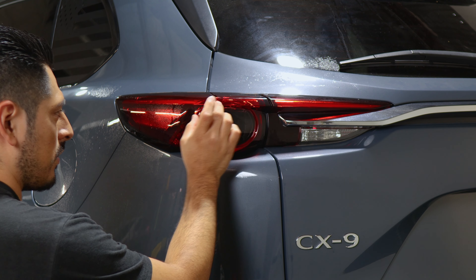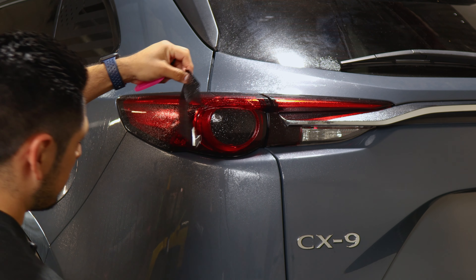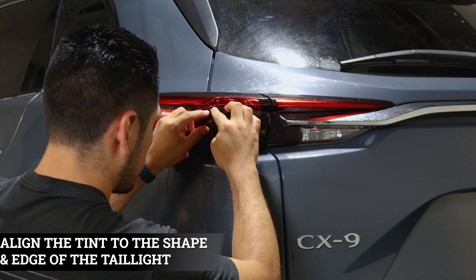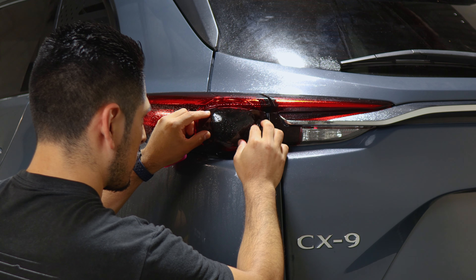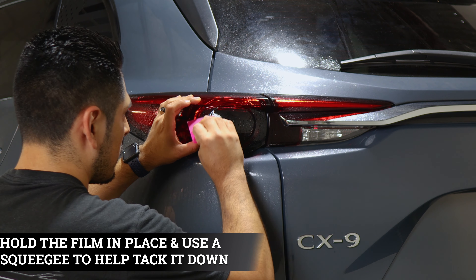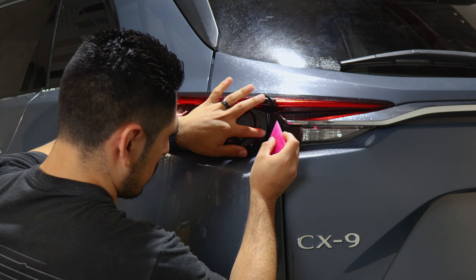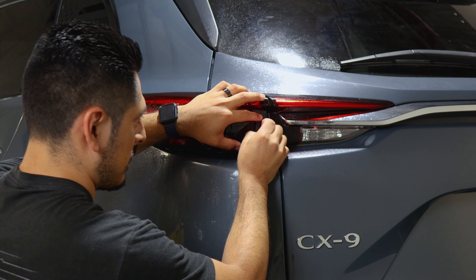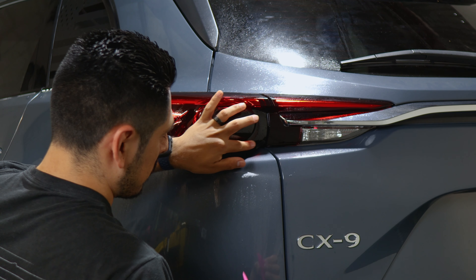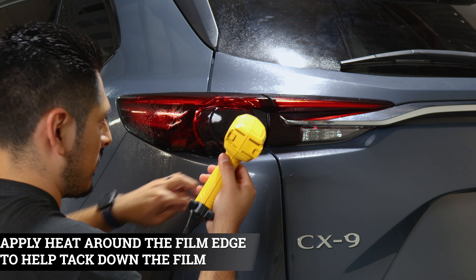Now that we finished that piece, we can move on with the next install. Same thing — apply slip solution to the lens and slip solution to the tint. Align it on the top edge, making sure you give yourself enough material to cover the inside as well. Apply tack solution and start tacking down each section — tack it down here, work your way out, and do the same on the other side. Help it tack down on the inside, make sure to squeeze the solution out. Apply heat around the edge to help tack down the film.